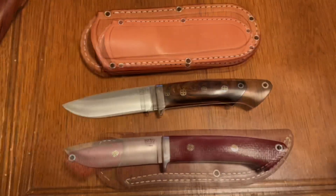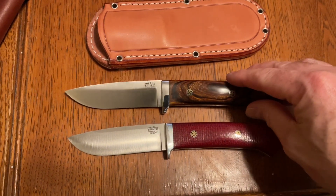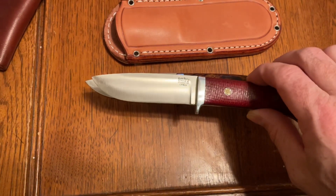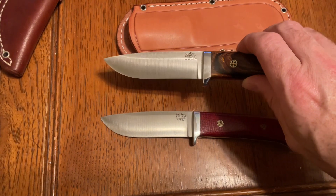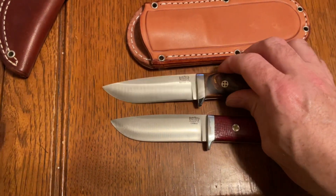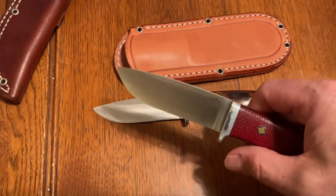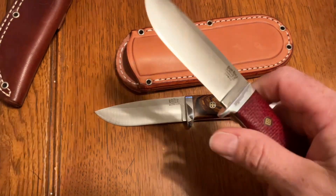I'll get the other knife out here and show you. This one I got probably four years ago — it's the CPM 4V, which is basically going to have the same toughness and wear resistance as MagnaCut, but MagnaCut is going to be more or less stainless whereas 4V isn't. You can see the grind on this is a little bit different on the belly — it's got a little less belly and a more acute tip, which is fine. This one is in Burgundy Burlap Micarta with white liners. I've used and polished it — it doesn't really rust easily.